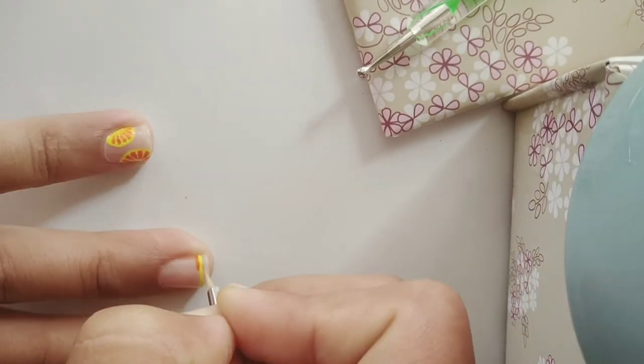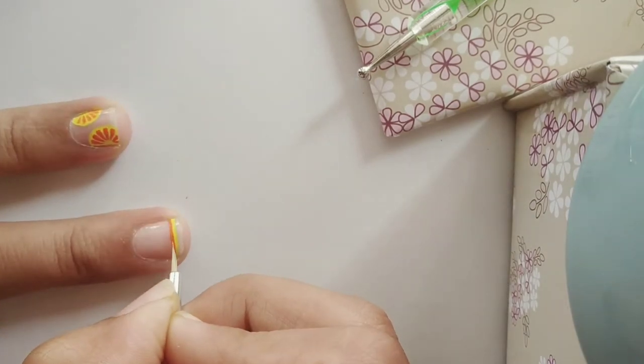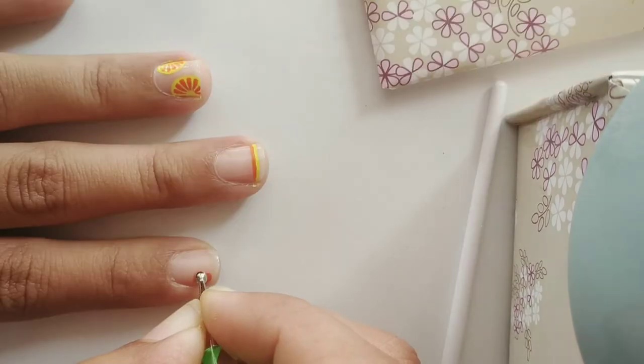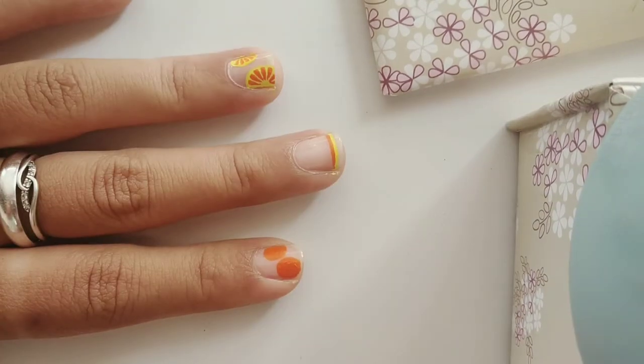Once I'm done, I'm taking the orange color and following the yellow line, doing the same for the rest of my nails too. For my index finger, I wanted a full orange, so I used my dotting tool and my brush to create this circle.